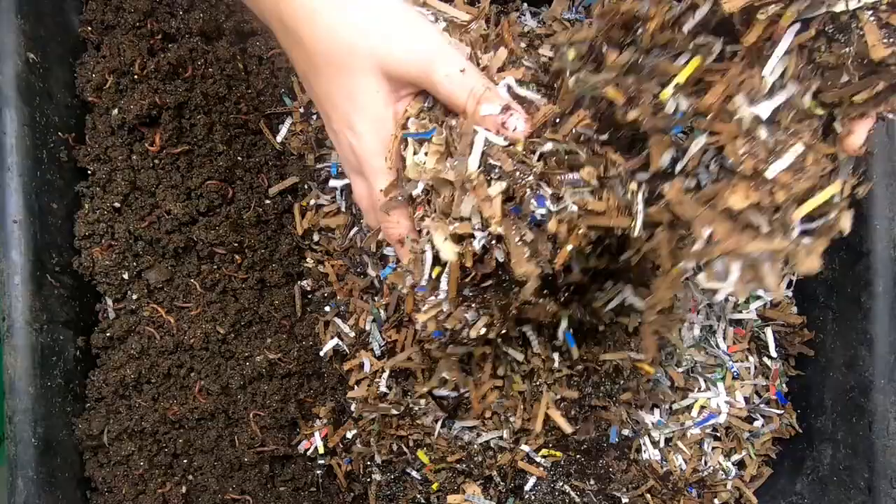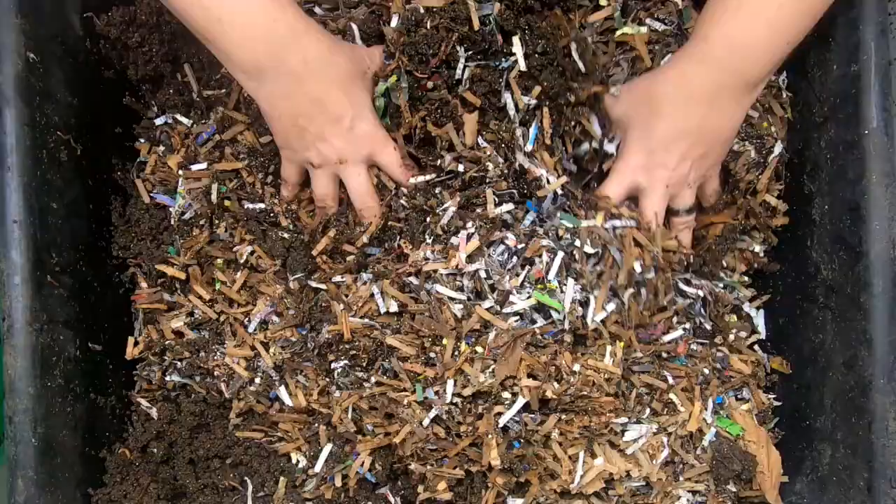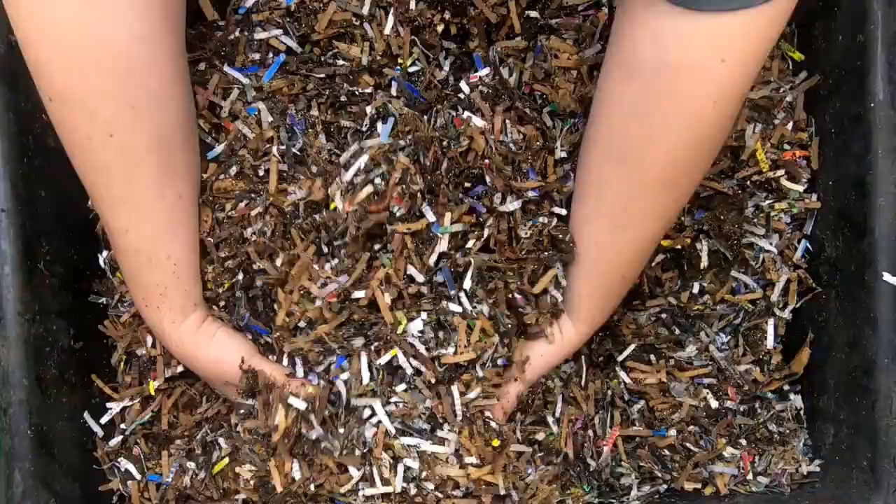I know a lot of the professional worm people actually use like a manure as a base, and that helps bulk them up. But at this moment, I don't have access to a manure source, so I'm just going to have to keep using my prepared bedding and hope that that is good enough.